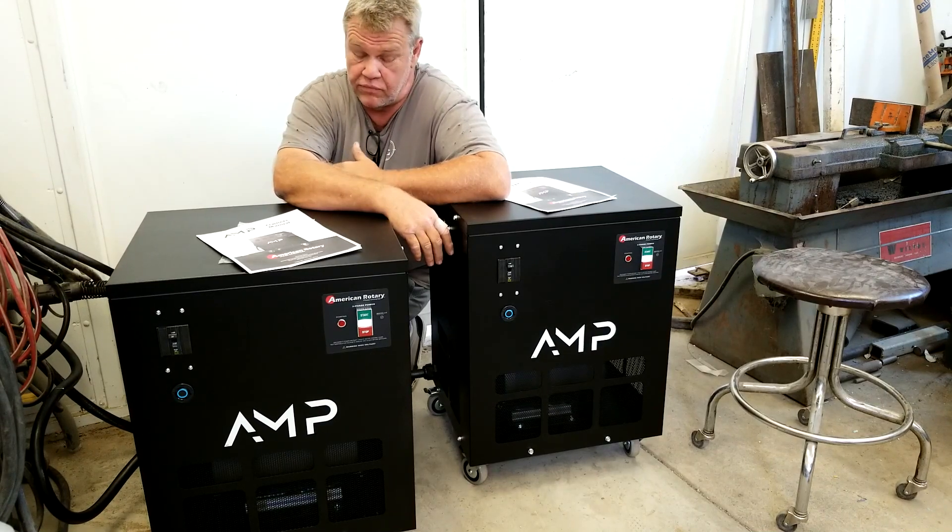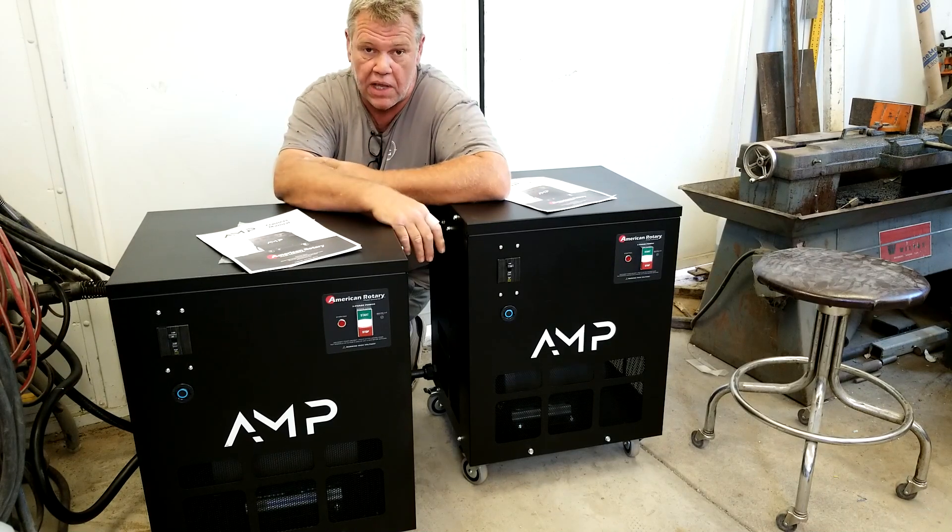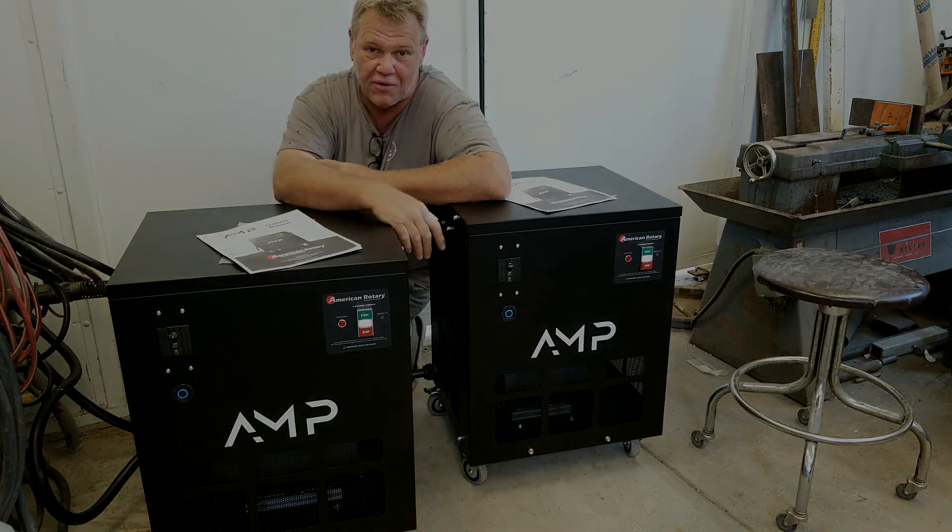They're very quiet too. I got two of them running here, which is gonna multiply the sound, but it's completely bearable — I can actually shoot video with these things running. I've heard some really loud phase converters out there, but check out the AMP by American Rotary. We'll see you when the giveaway is over.